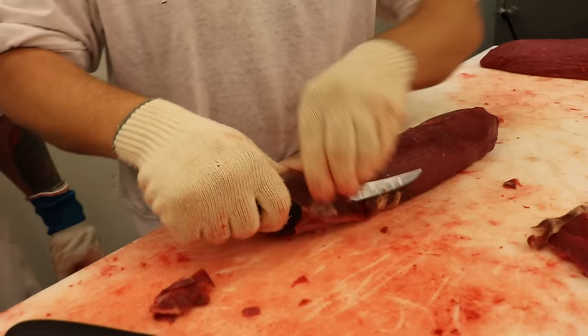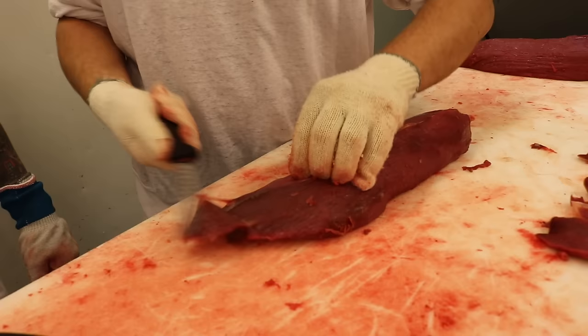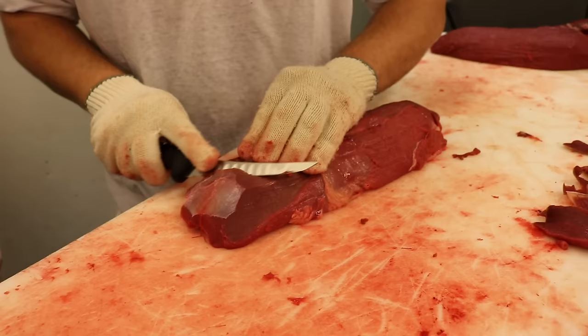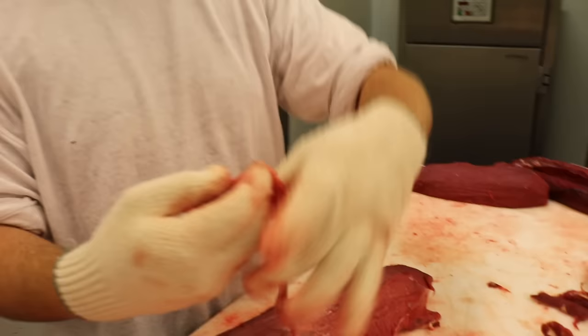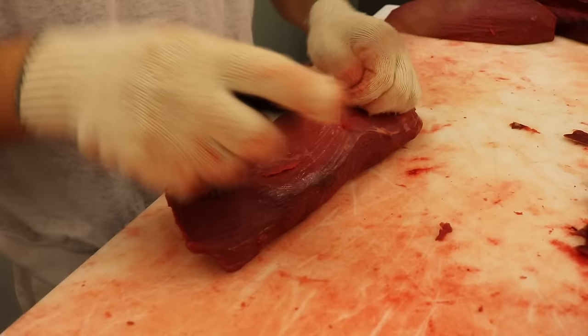Börjar med att ha den så, in med kniven precis efter att jag kommer in under så här, och långa drag ut hela vägen. Det är bra att börja långt bak om det tar stopp. Det jag inte sitter kvar på blir ju självklart färs. Det här vill jag inte äta, det är lite slime - det blir hundmat! Mycket av det här vill jag ha bort.